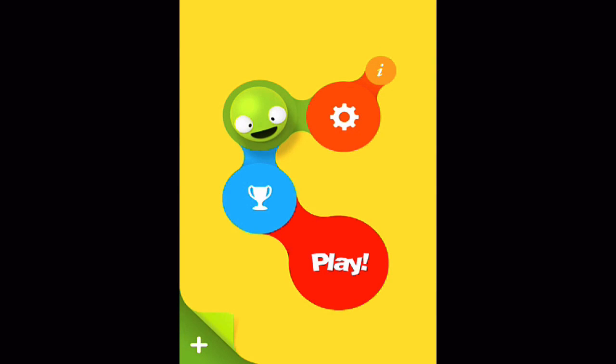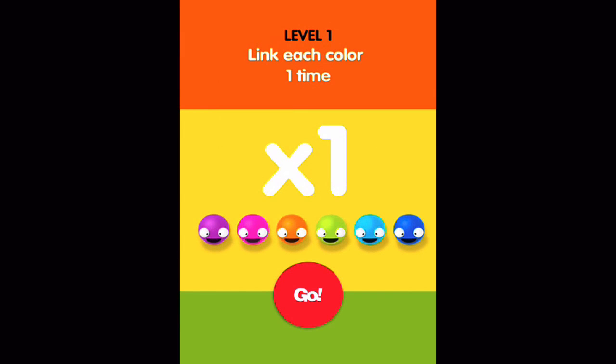I'll walk us through some hands-on gameplay here within Link That Guggle. From the main screen you can jump into settings or the Game Center area, or we can just hit play. We'll jump in and hit levels. Link each color one time and we hit go.